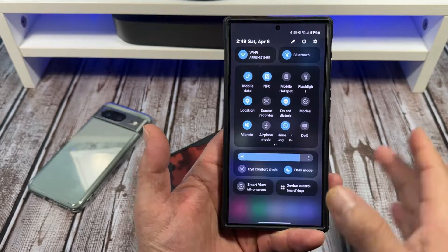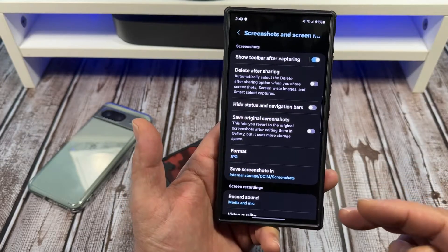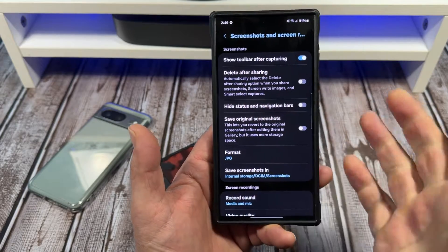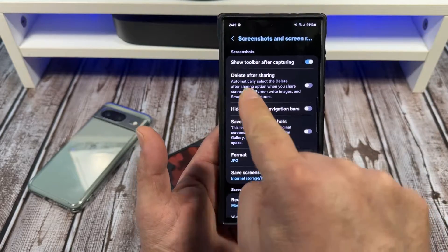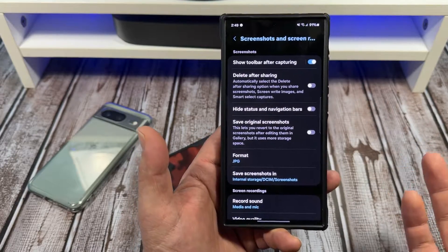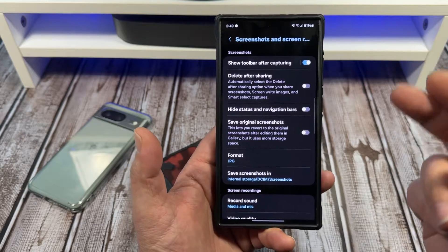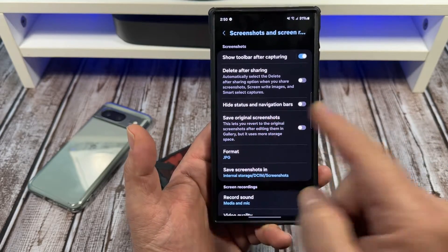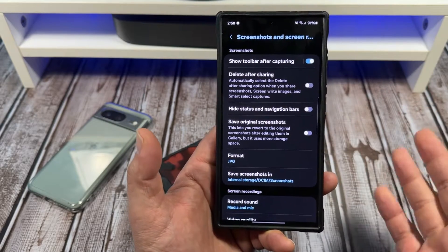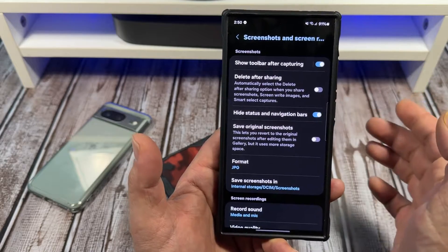You can do one of two things. You can either press and hold it, and it's going to give you all of this. Show toolbar while capturing — we'll get into that. Delete after sharing: I don't recommend you delete after sharing because you might be sharing to multiple platforms, so do not activate that. Hide status and navigation bars — if you're sharing to social media and you don't want people to see all that stuff up there, bam, it goes away.